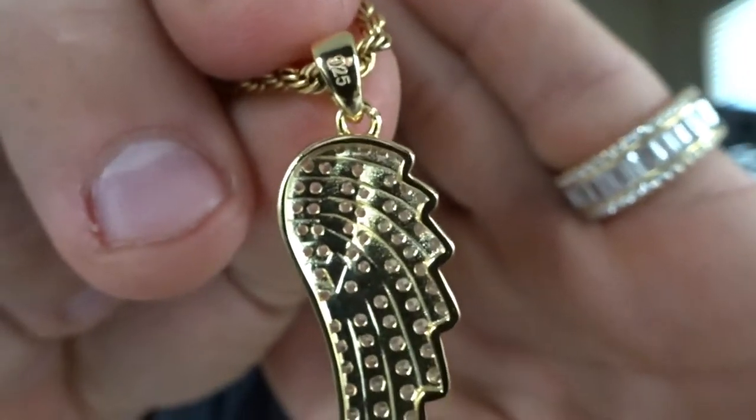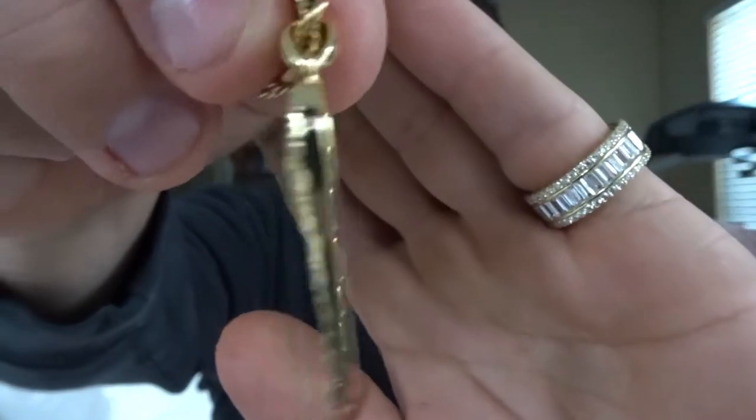Then I also got the pendant. These are simulated stones, so they're not lab diamonds. It comes with a rope chain — well, I put my own rope chain on it, so disregard this little rope chain. But this is also 925 sterling silver. It's a pendant — a half-wing pendant. You can see the stamp right there. And the shine on this thing is beautiful.